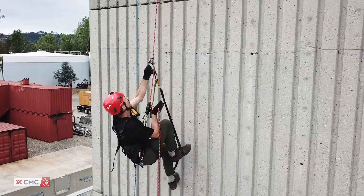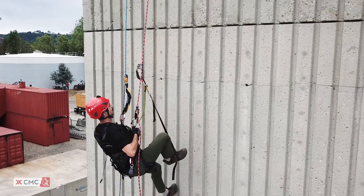In the next video, we'll discuss ascending and descending rope with a clutch. We'll see you there.